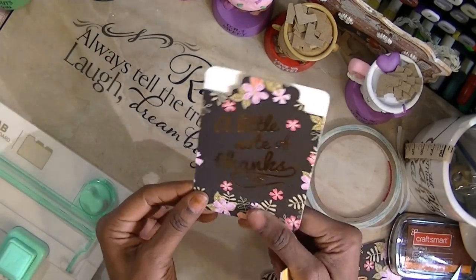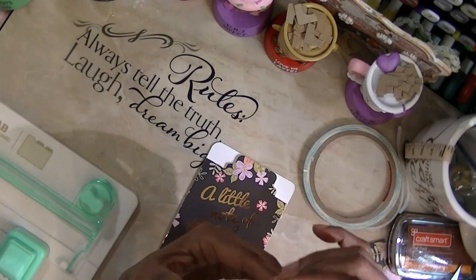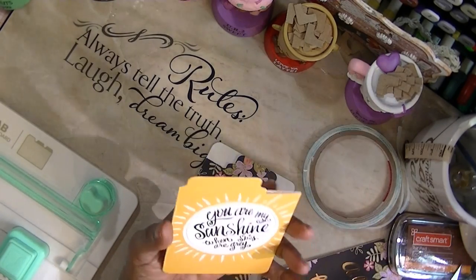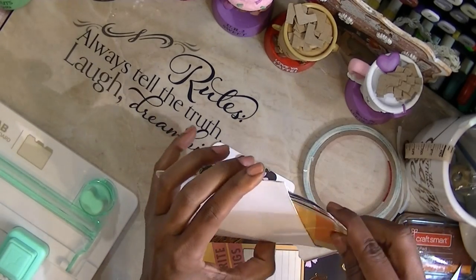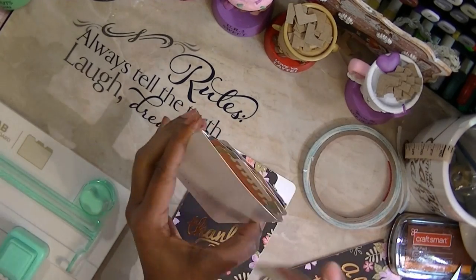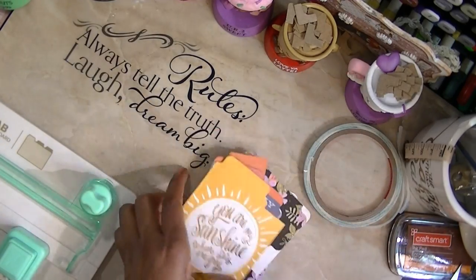Or you can score the back off when you're making the card, and you just have a pocket with a tab on it. These are great because now you can put on your tab label what you have inside.